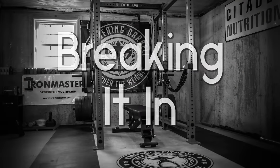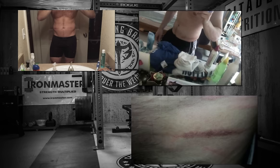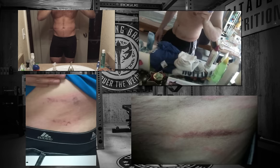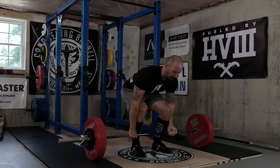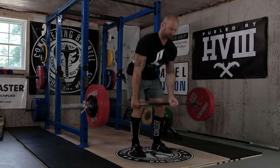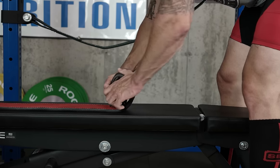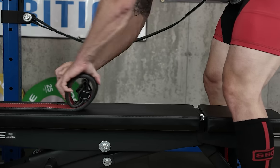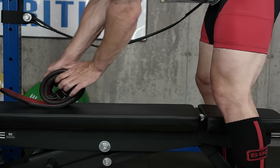Once you've made the previous decisions and ordered your belt, the last question that typically comes up is: how do I break it in? Many find that belts are pretty stiff upon arrival and can be somewhat uncomfortable initially — this can especially be true with a 13mm belt as opposed to a 10mm one. The best way to break in your belt is just to use it, so it can conform to your body over time. Another popular way is to roll the leather back and forth when not in use, which can be extremely helpful for those with prong belts who have a tough time tightening to the correct position.